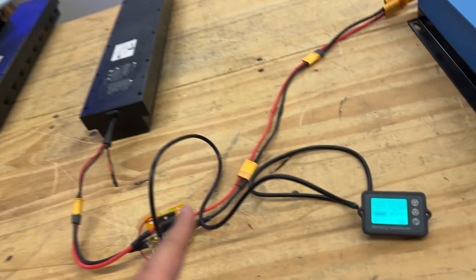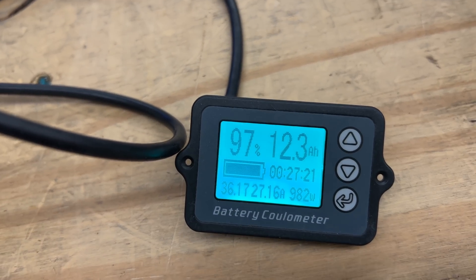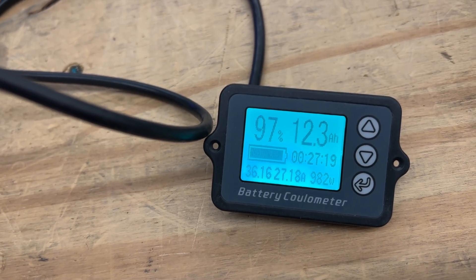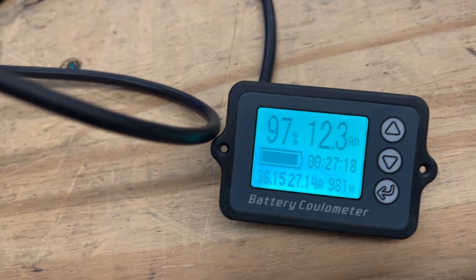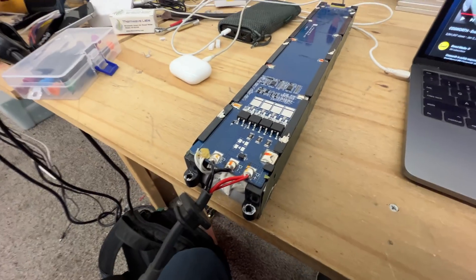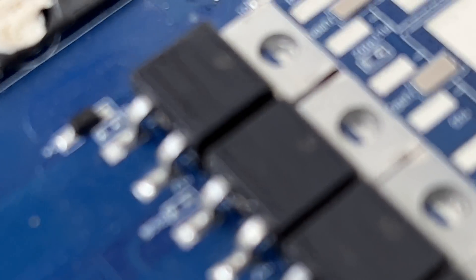The BMS board says 15 amps, which leads us to believe they're 50 amps. But let's look at the internal MOSFETs. I have one here — let's see if we can read the name off these MOSFETs.